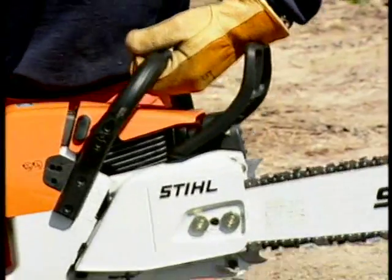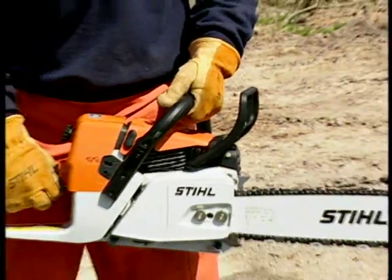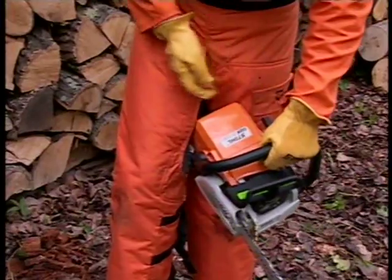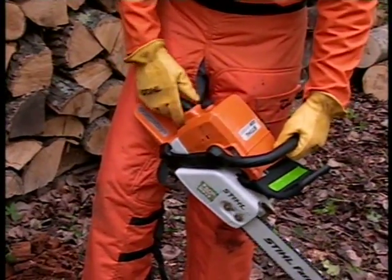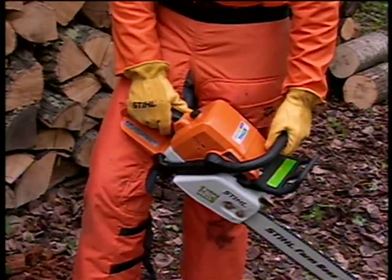With the engine running at idle, engage the chain brake by moving your left wrist forward while gripping the handle. Then accelerate the engine to full throttle for no more than about three seconds to avoid premature wear to the braking system or harm to the engine. The chain must not rotate. If the chain brake fails to function properly, it is imperative that you take your chainsaw to an authorized dealer for the proper repairs prior to using the chainsaw again.